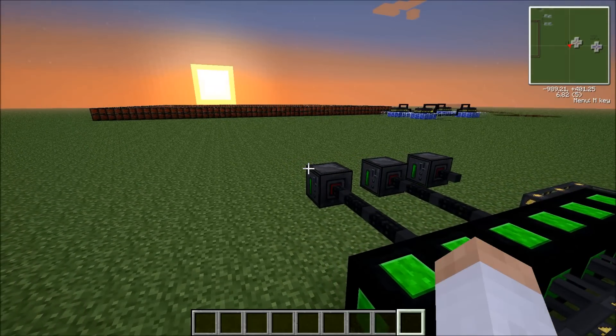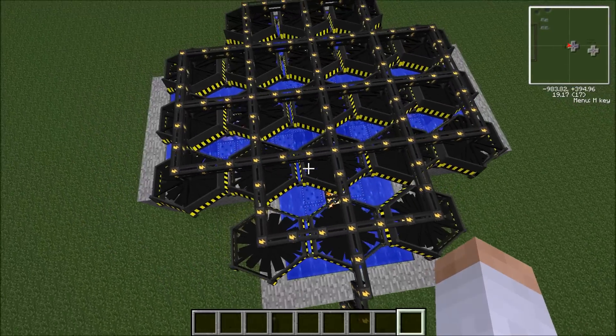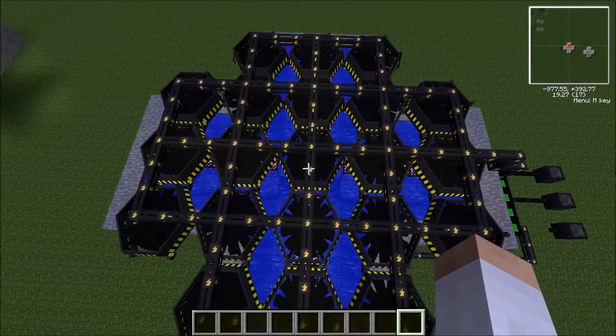So yeah, that's my tutorial on how to create a fusion reactor. I hope you enjoyed it. Please comment, rate, and subscribe — and all that good stuff. Bye!